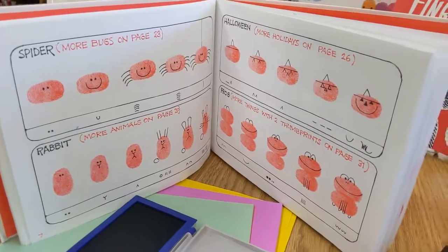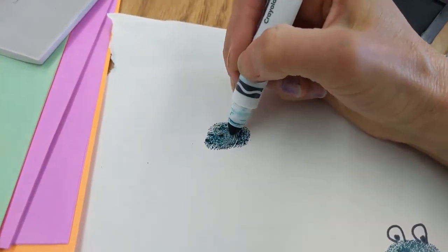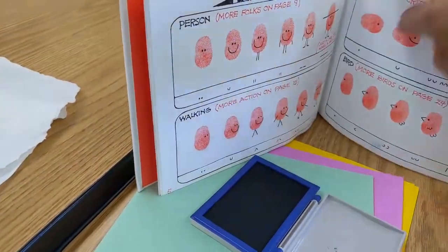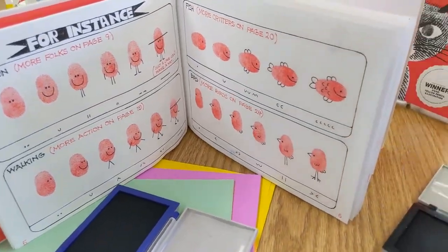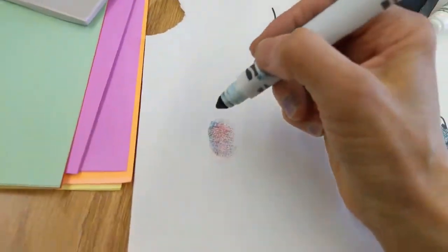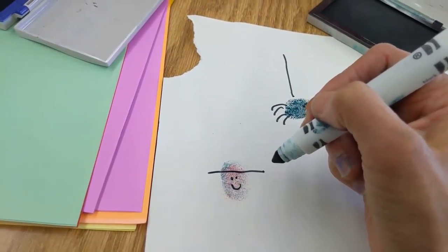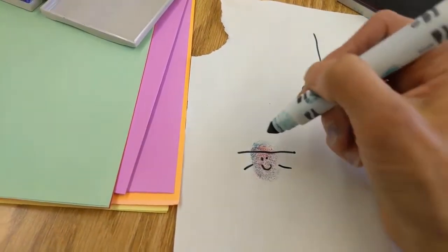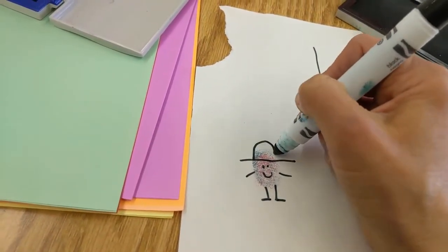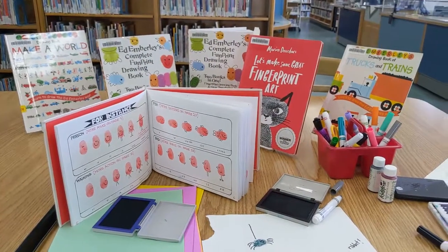One more fun one was the spider. I'm going to make my spider green also. And then what's also fun is there are ways to make people — make this little guy, this little person, who just has a very simple hat. And he could be a cowboy.